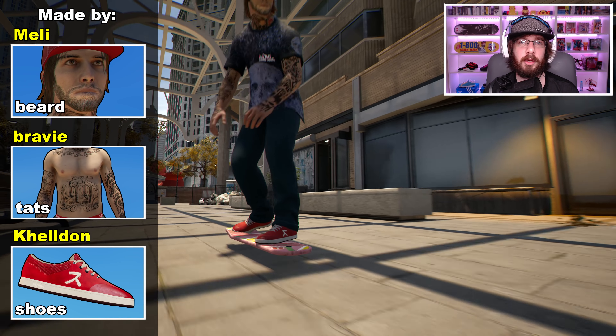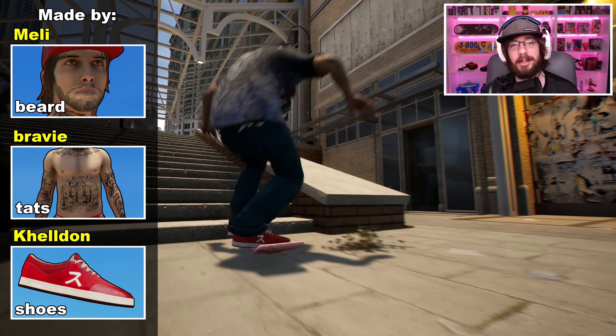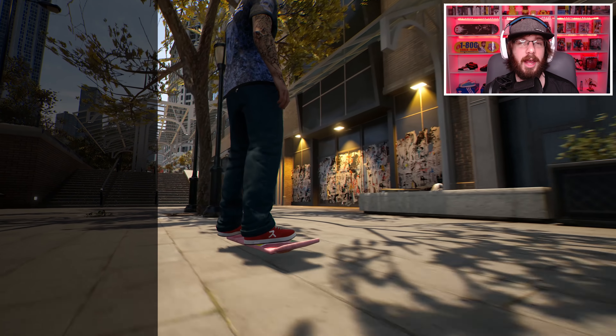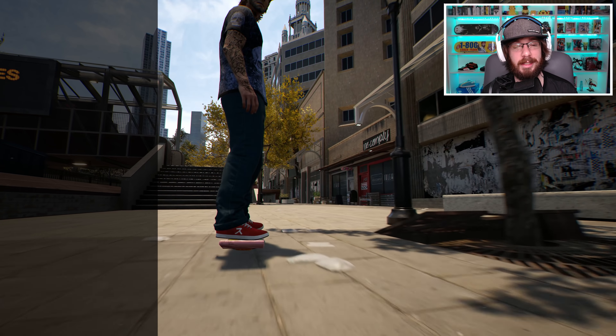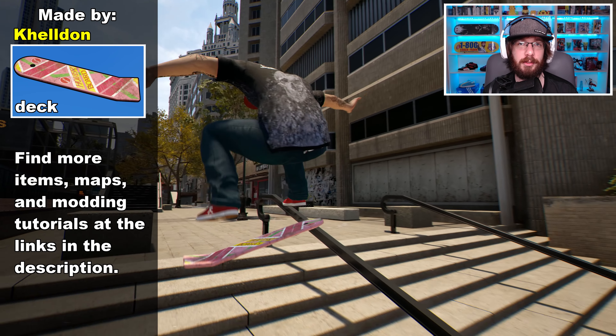Okay guys, so today I'm going to be showing you something really awesome, and as you can tell by the clips on the video, we now have an official hoverboard on Session. And it's not just any hoverboard — it's actually the hoverboard from Back to the Future.